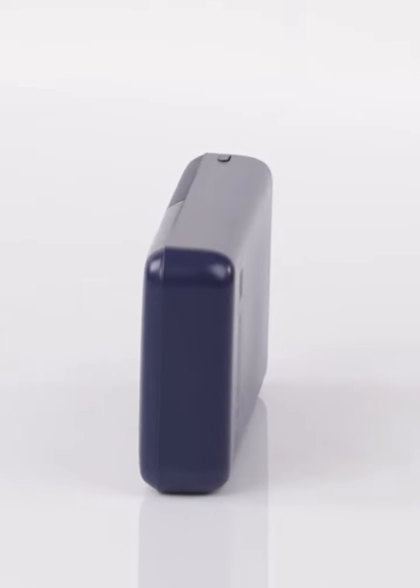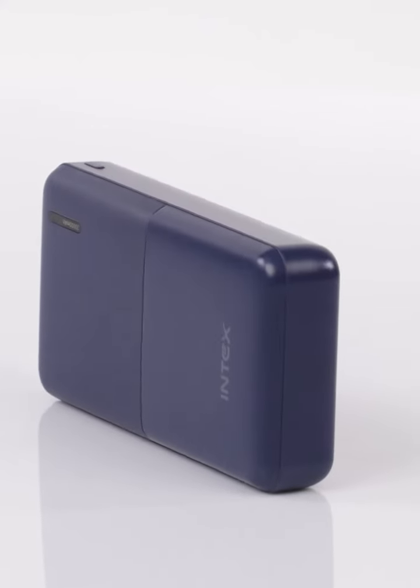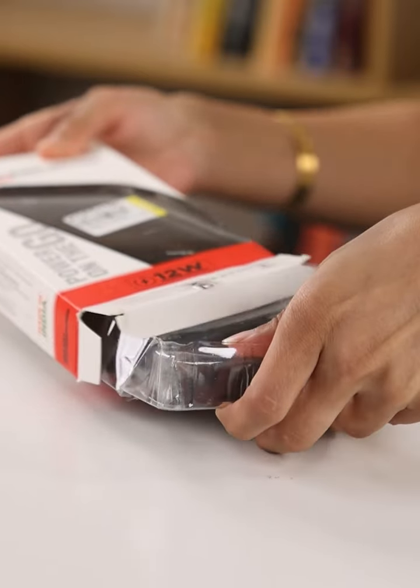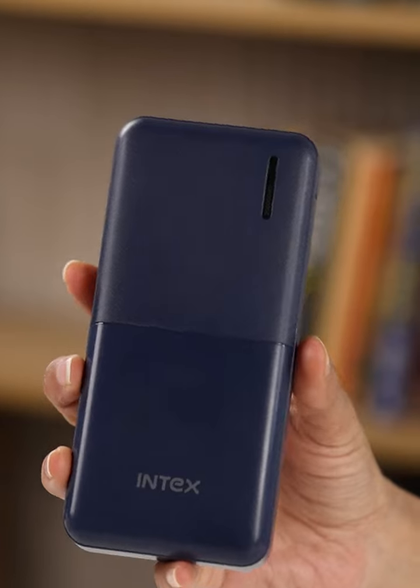No need for fancy looks or bright colours. This power bank is all about practicality — it's like having a reliable friend always ready to help out when you need it. No complicated packaging, just a simple box with everything you need: a fast USB-C cable, a clear user manual, and the star of the show, the Intex 20,000mAh power bank.